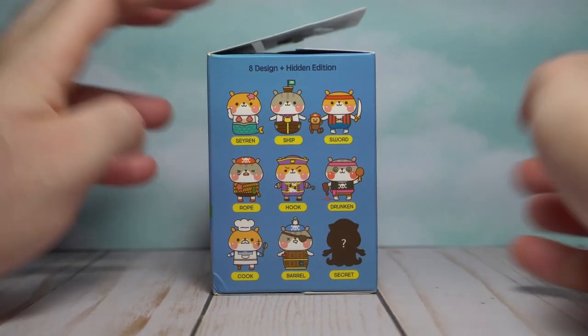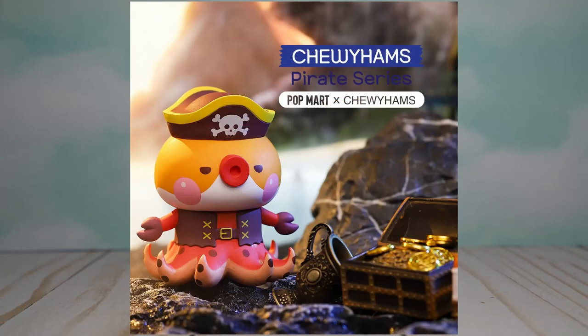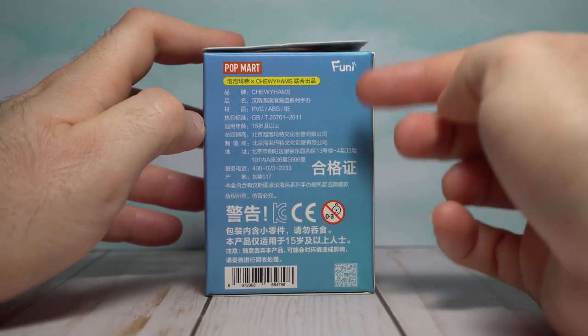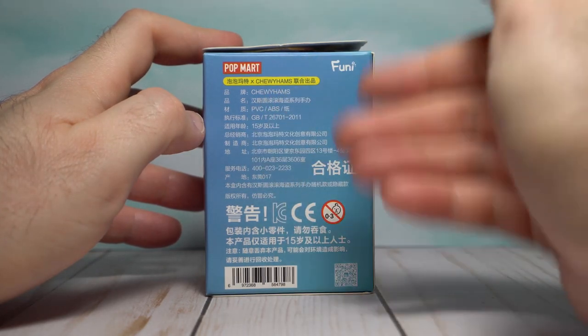Then there's a secret one, which is actually like a full-on octopus. This dude has got his own little pirate hat going on, and he might be the true buccaneer. I'm not quite sure what his lore is, but he looks pretty neat. On the back, you have standard information — I can't read most of this except for the fact that there's Funi up here, Chewy Hams, PVC figures, the usual stuff.